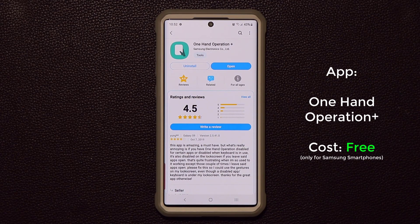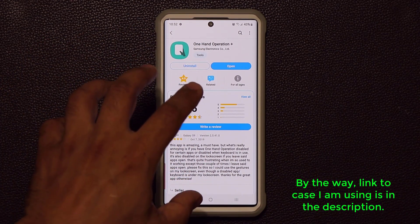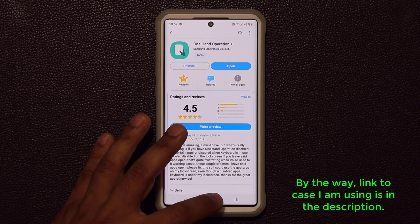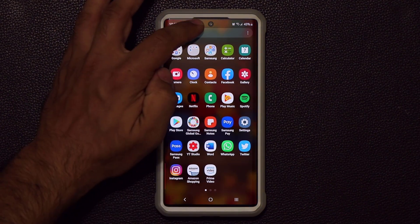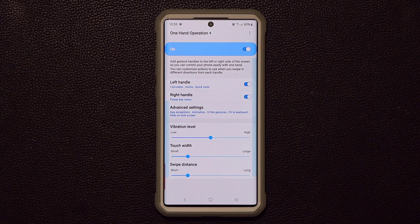Once it's installed, open it. As you can see it is made by Samsung Electronics. When you go home you can go to your finder, tap on search, type in One-Handed Operation Plus, and it's going to show up right there — launch it right away.